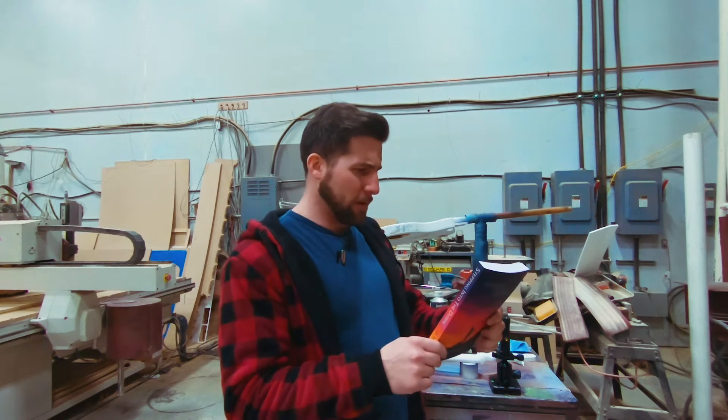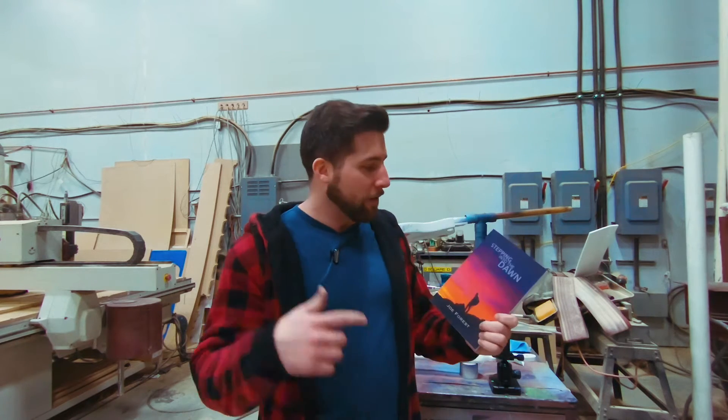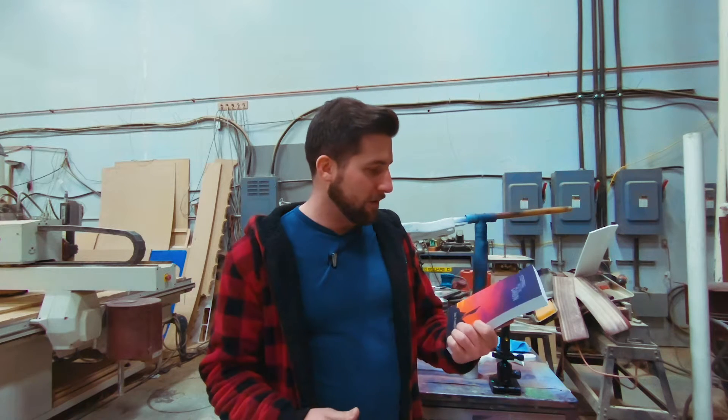It's a fantasy book, kind of a dystopian fiction. If anybody's interested in showing some support for him, he really helps me out. He doesn't know I'm doing this, and again, not sponsored, but just figured I'd point it out. Link in the description. It's called Stepping Into the Dawn. I'm going to read it, so I can't really tell you what it's like yet, but I'm looking forward to it. All right, let's move on.